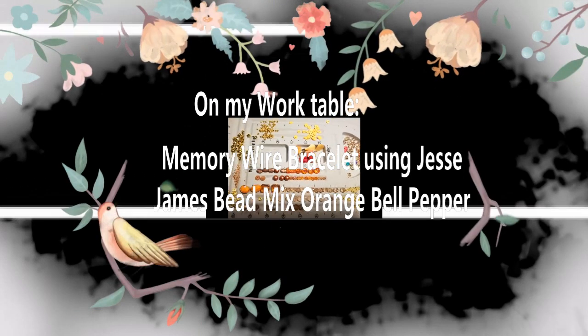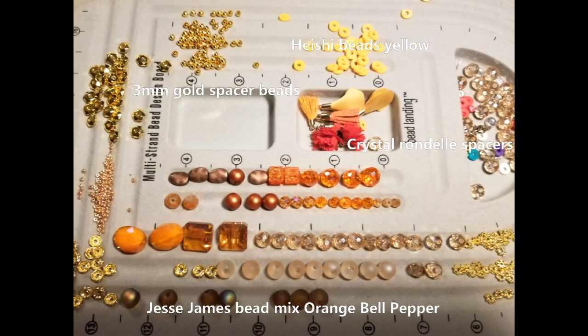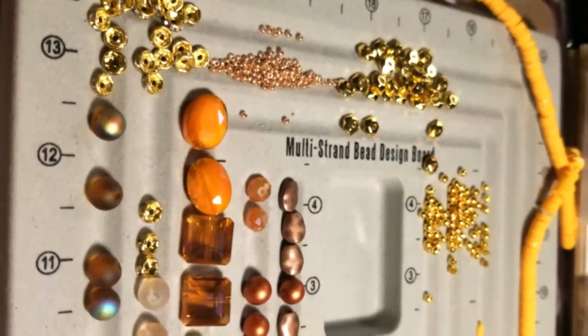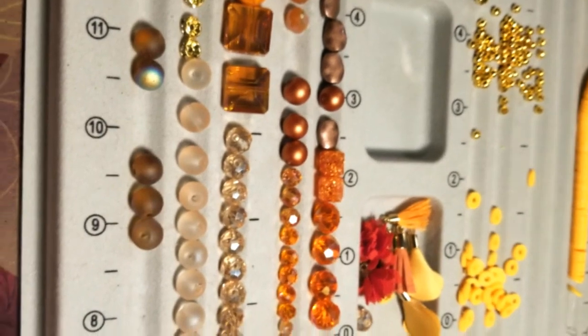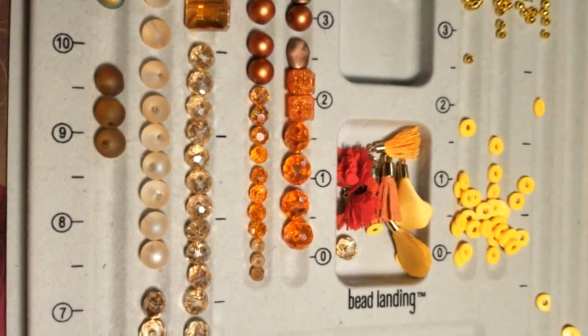Catherine from Circle Art Designs here. On my work table today, I am setting up for a memory wire bracelet using the Jessie Jane's bead mix called Orange Bell Pepper. This is a beautiful, beautiful color combination and I have really enjoyed working with it. I hope you do too.